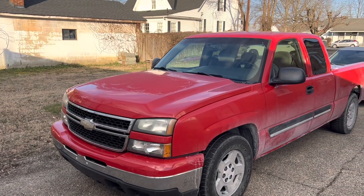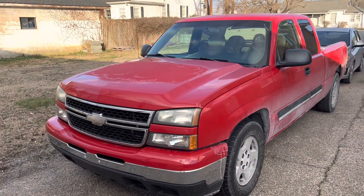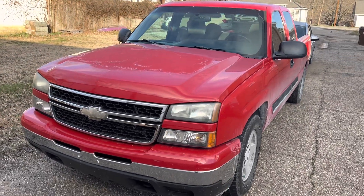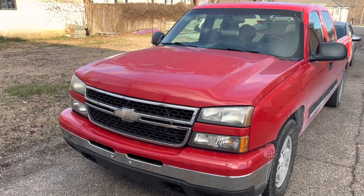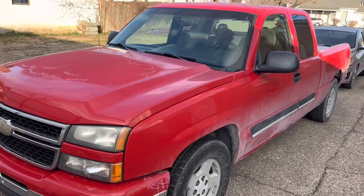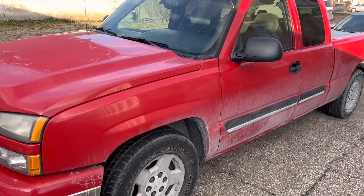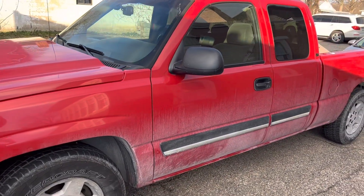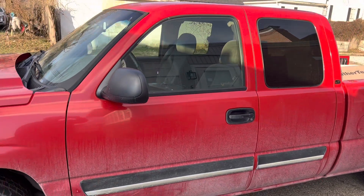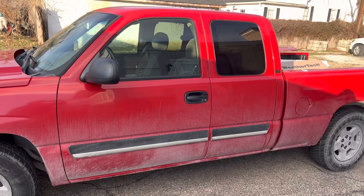Here's the truck that I bought. It is a 2006. It's pretty clean — it's only got 78,000 miles on it. I did drive it to work one day and just parked it in the parking lot, and this is how dirty it gets just sitting there for one day. So I've got to take it out and try to clean it today.